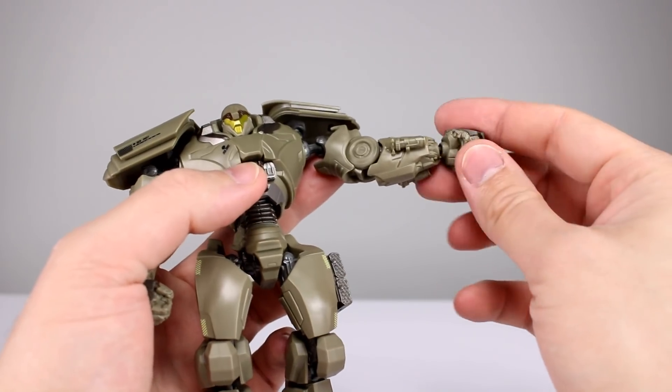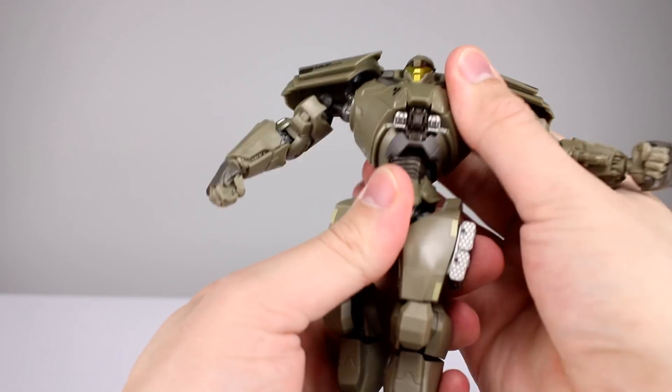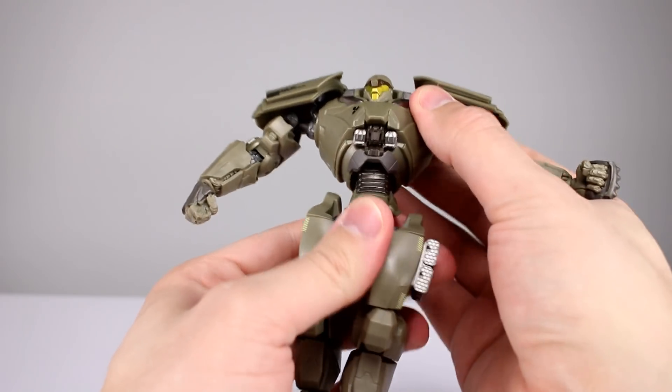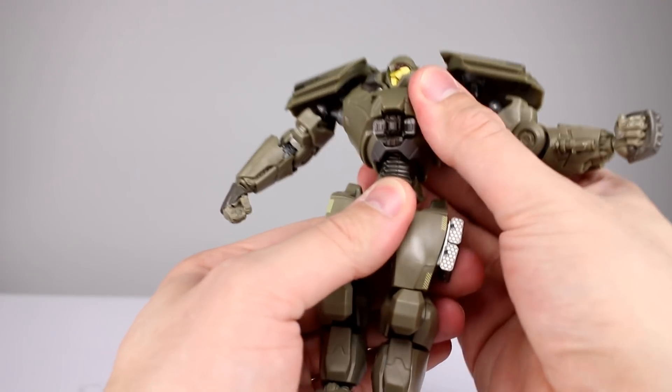Double ball peg for the wrist with pretty decent range, but a very skinny wrist. For the abdomen, it's very minimal — you get a little bit of rotation, almost no leaning forward and back, almost no leaning side to side. It's pretty limited.